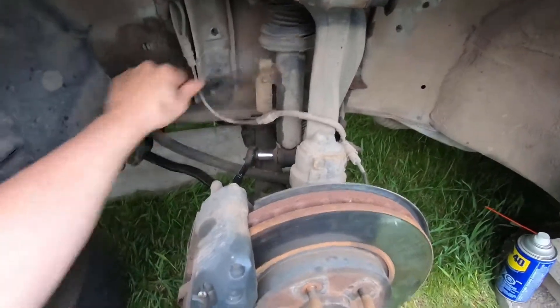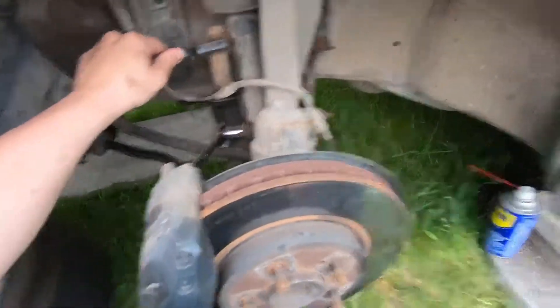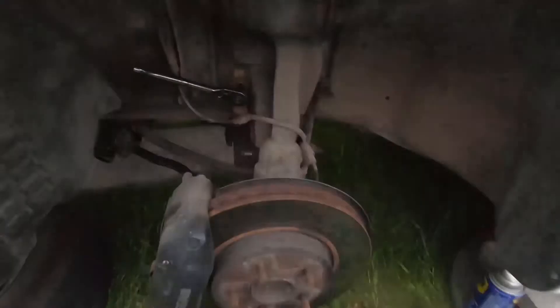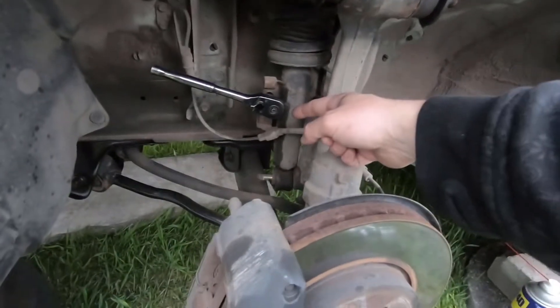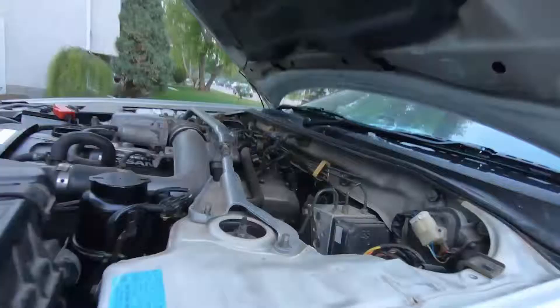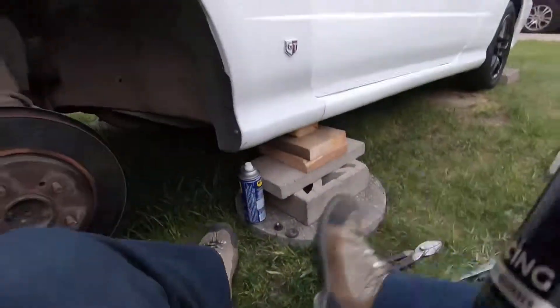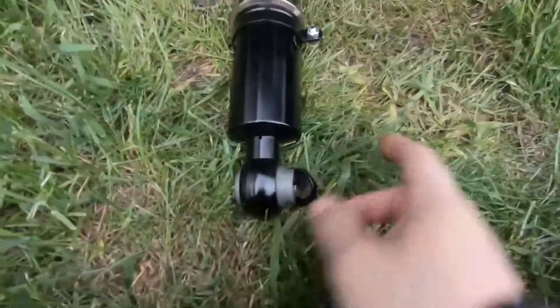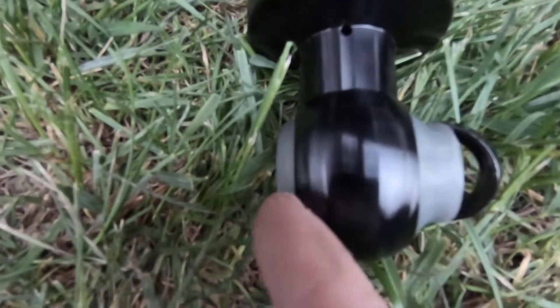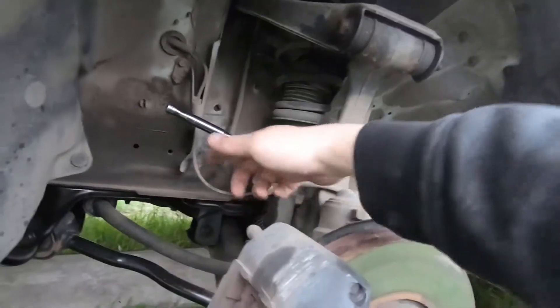Here I'm cleaning up the threads in the 10mm hole before removing the bottom nut from the assembly — didn't want any junk on the threads. The bottom 17mm is off; the coilover pushes off the front, and the two 14mm top bolts are already off. I want to reiterate the direction of the coilover: the side with the little washer-bushing — the longer side — needs to be facing the rear. That's basically the only way it'll work, but just want to make sure people get it on the right way.